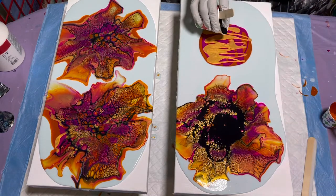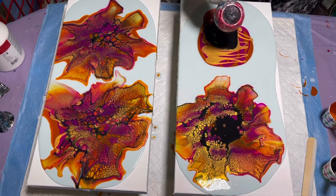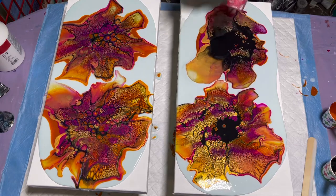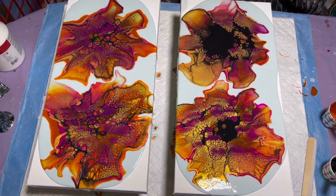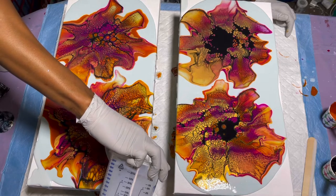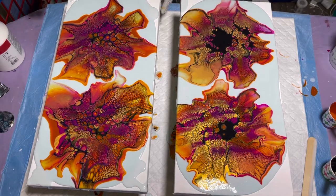The cell activator is so beautiful in this — I love these colors together. I'm not mad at it. I'm going to tilt — I don't need much flow extender since this is a smaller canvas, just a little bit. I don't want it to roll over as much as the last one. Just a little bit. Let's tilt — oh these colors are gorgeous!